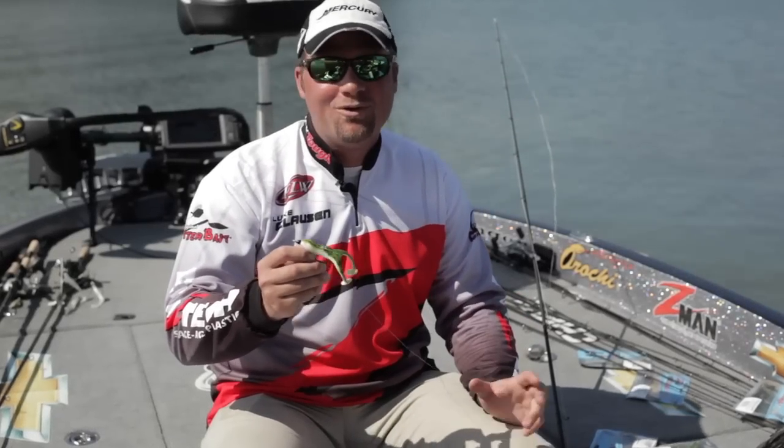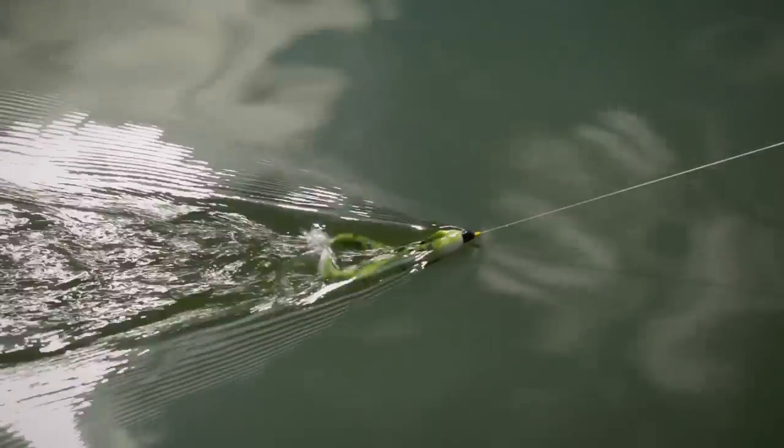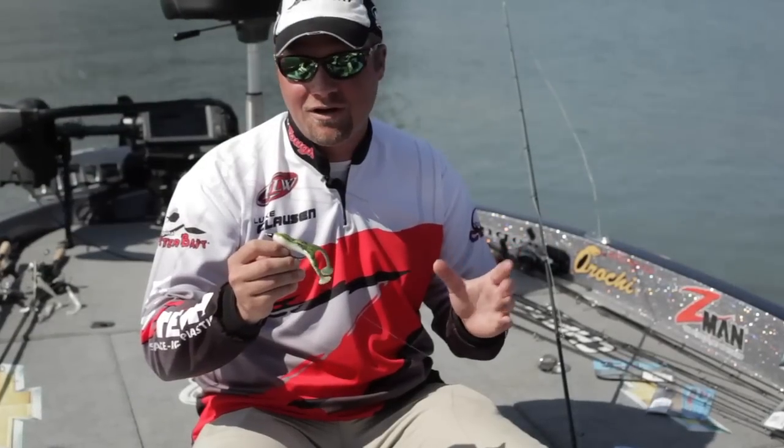Hi, I'm Z-Man Pro Luke Clausen with the Hard Leg Frogs. There is no better buzz-type frog for surface frog fishing on the market, bar none — better action and durability than anything out there.